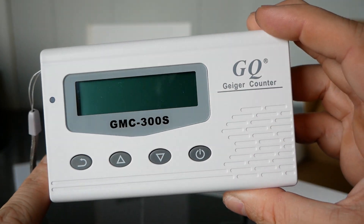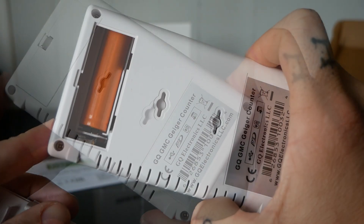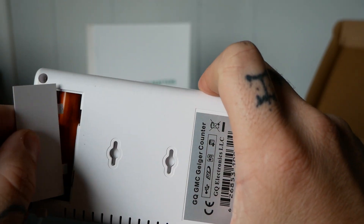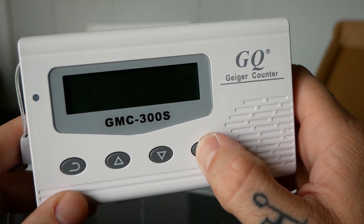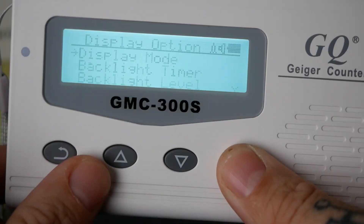The Geiger counter has a wrist strap to keep it on you as well as mounting holes on the back. It also has a rechargeable battery pre-installed and ready to be used. Push and hold the power button until it powers on, then you can go into your settings and customize it how you'd like. It's small enough that you can fit it in your pocket.